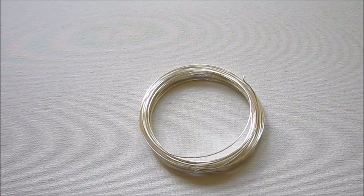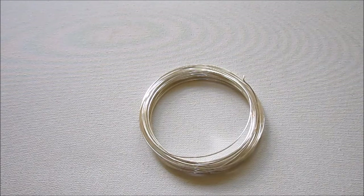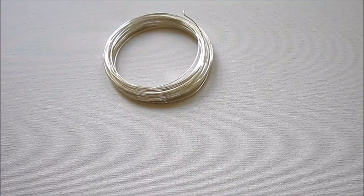Even if this is the first time that you're making these earrings, you might want to try a less expensive wire, just to make sure you get the hang of the tutorial. I do suggest 20-gauge wire. You might want to experiment with larger-gauge wire if you want to make these again and make larger spirals. So you'll need wire.